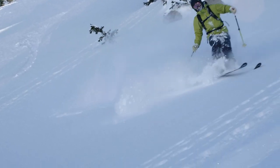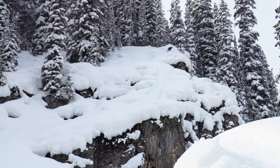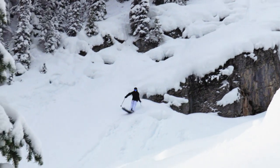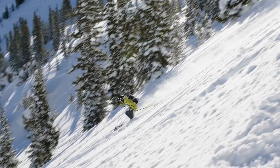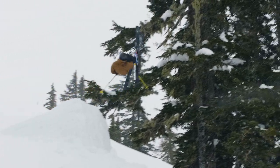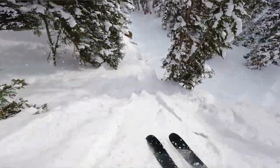This ski has just enough twin tip that I can go backwards on it, land switch in pow, ski through crap in pow switch — but it's still a flat enough tail that you have all the power you need on big landings even when you're in the backseat. I was at Kings and Queens at Corbett's this year in Jackson Hole, Wyoming. I ended up doing a double flat spin into it and walked away in third place, so I'm pretty stoked. Yeah, the Vision was the weapon of choice on that thing.